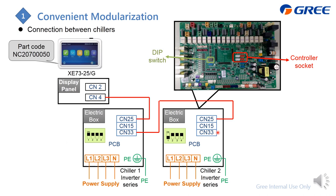If you're going to connect more than two chillers, connect from CN33 to the next CN25. The maximum is up to 16 chillers.